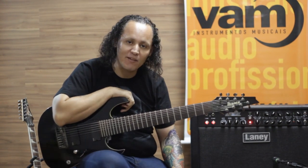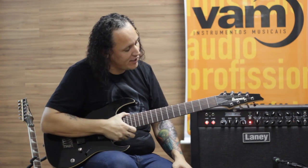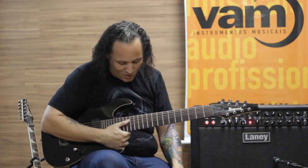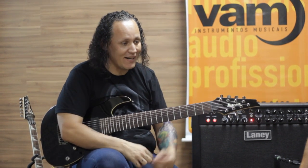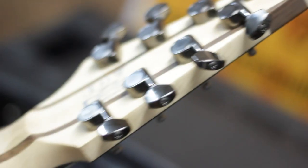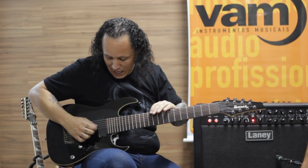I'm still learning to move, as you said, it's a harp that comes from the 7th chord. I'm learning to move on this instrument, which is wonderful — a guitar of 8 chords. For those who don't know, let's go to the 6th chord, which is a normal guitar: Mi, Si, Sol, Ré, Lá, Mi.